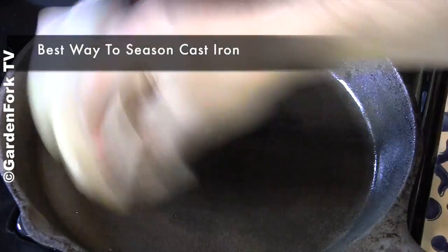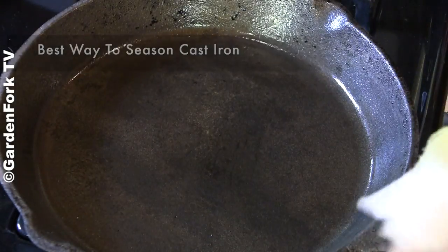Today on GardenFork, the best way ever to season cast iron. Hey everyone, I'm Eric Rocha. Welcome to GardenFork, another in our cast iron seasoning series.